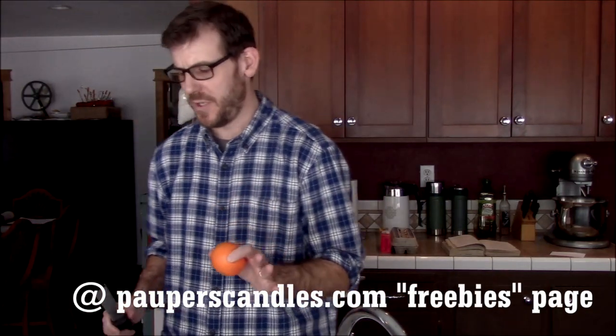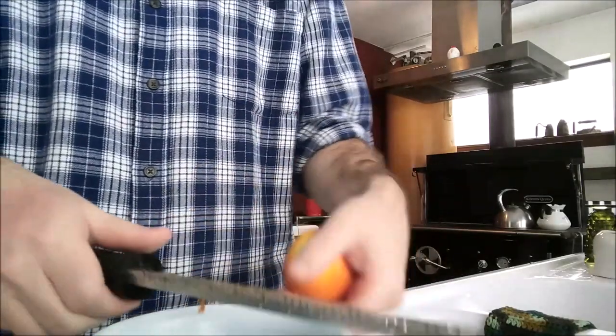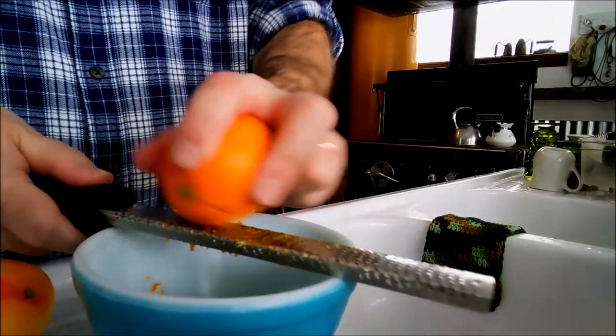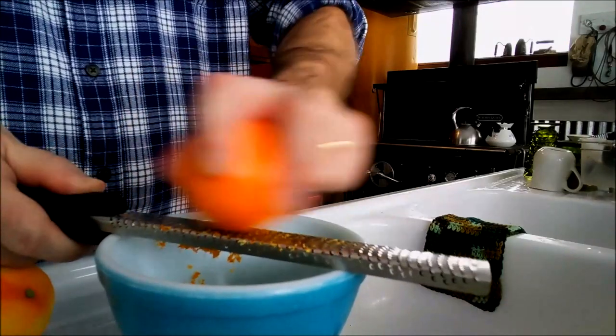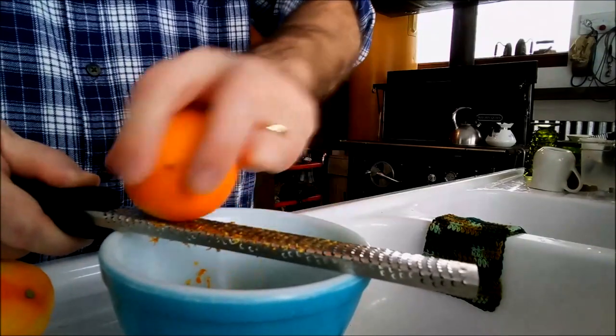So what I've got is two oranges. I'm going to go ahead and pull the zest. Now these are smaller oranges, which is fine, but I just want to make sure I get enough of the peel to make the zest that I need. The recipe calls for one orange and one rind for the icing, so I'm making an orange cake with an orange icing that will go in between the two layers. I'm also going to put that icing on top as well. The frosting will be a vanilla with a hint of orange zest, and the rest of the cake will be orange flavored.